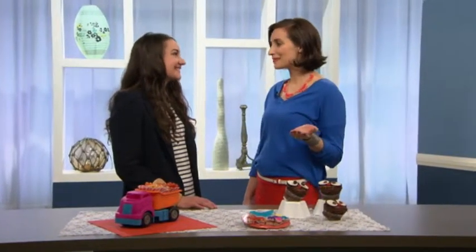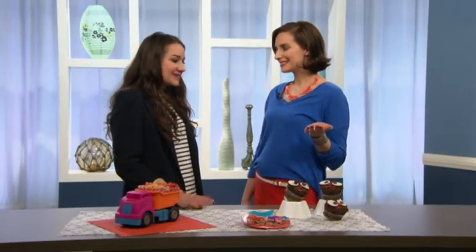I'm here with Melissa Carter, editor of Treehouse Parents. Melissa, I've hosted some birthday parties before, and it can be really overwhelming. It can be stressful, so we brought some super cute and super simple ideas to get you started.